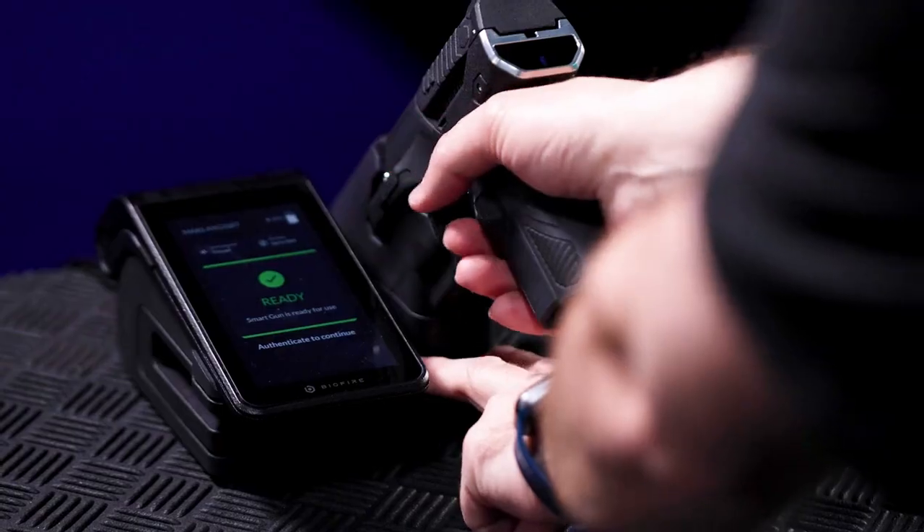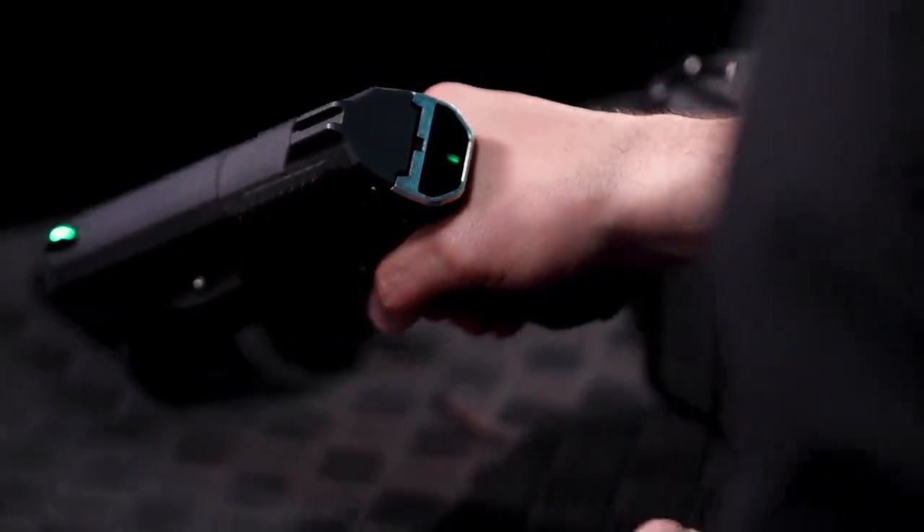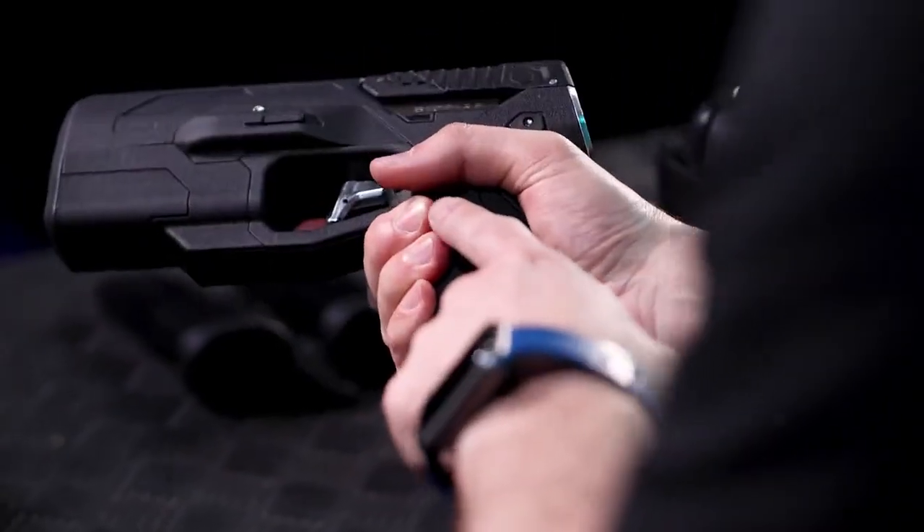Now we're out at the Biofire safety and testing range. We've got our unit put together. Right now, I'm the only one that's authenticated into the gun — nobody else can shoot it. Go to the fingerprint sensor, and it's green, and I'm ready to fire.